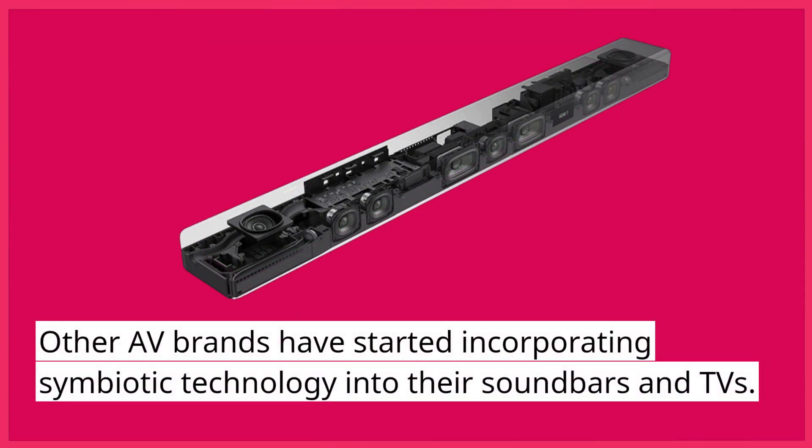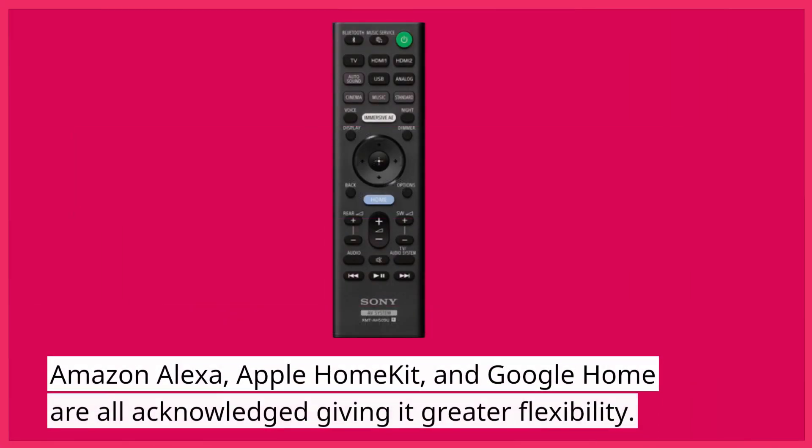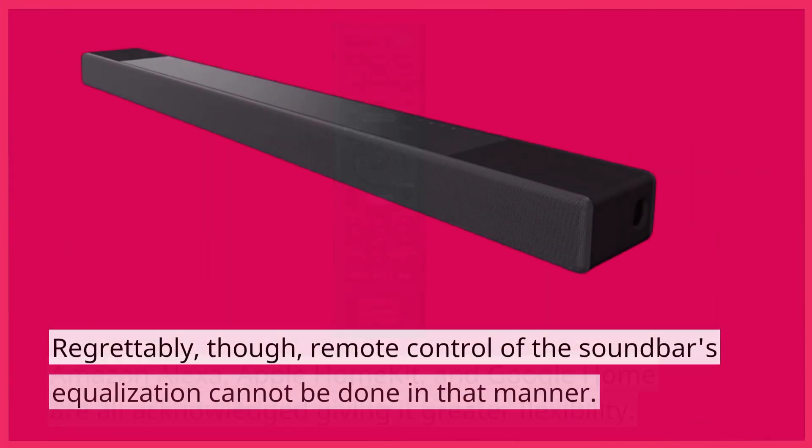Other AV brands have started incorporating symbiotic technology into their soundbars and TVs. However, this setup is one of the most beneficial we've seen so far, given all of the resources found within the A7000. Amazon Alexa, Apple HomeKit, and Google Home are all acknowledged, giving it greater flexibility.